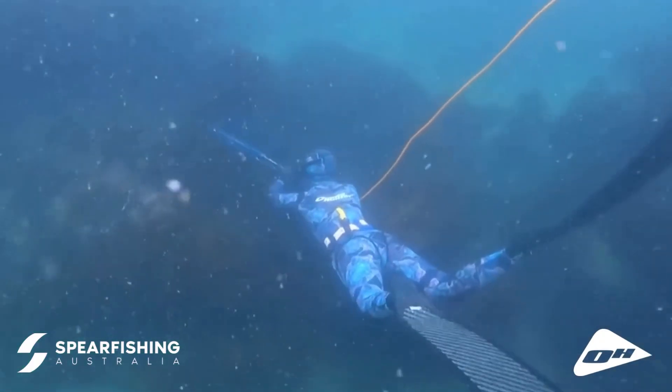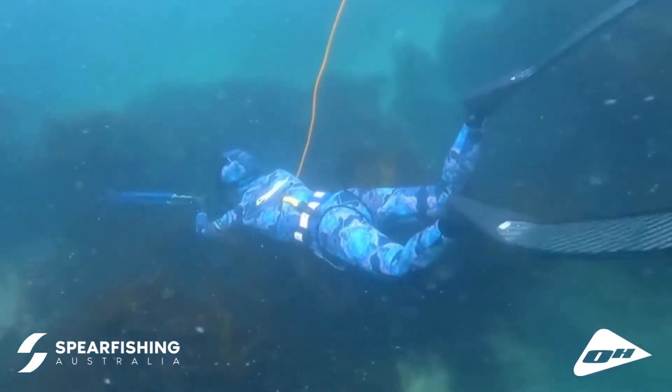Another thing I'm surprised by about the suit is you can buy the top and pants separately, which means you can mix and match different sizes or even different thicknesses together and find the best match for your dive.